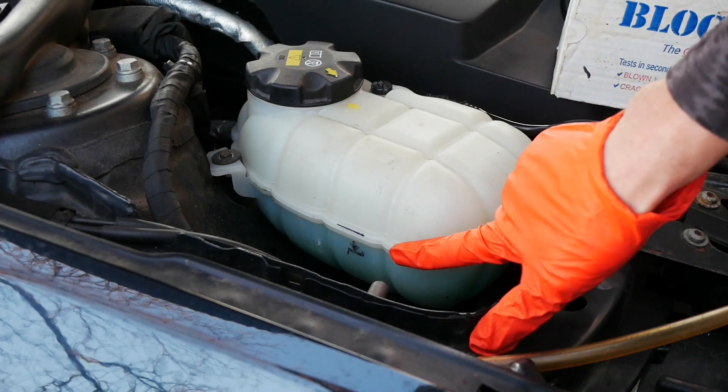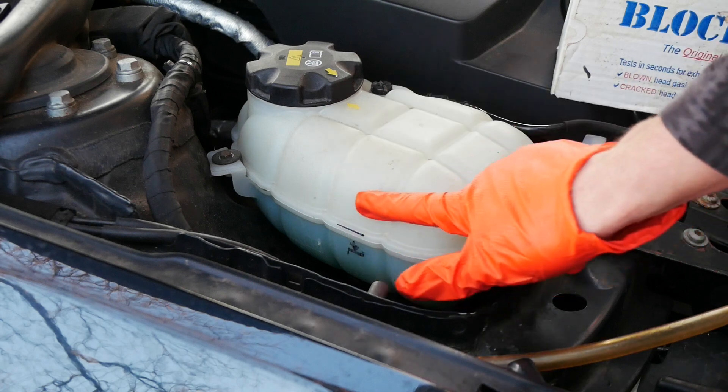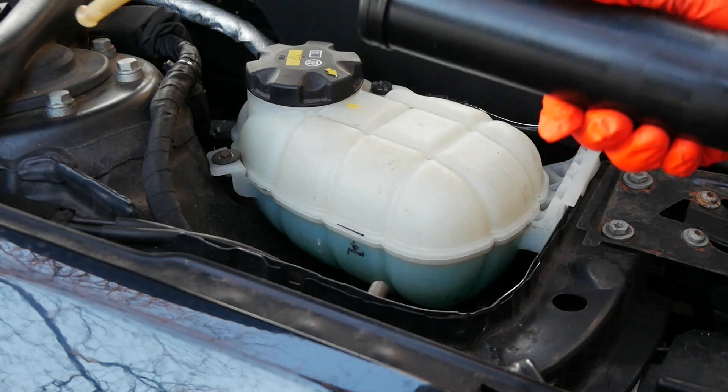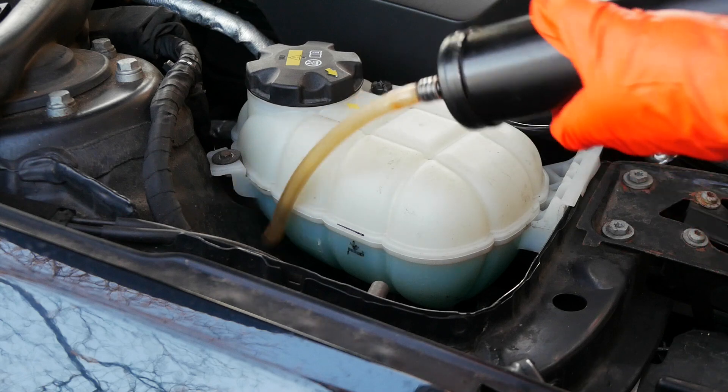As you can see my coolant's about halfway down on the tank, that means we're good to go. But if the coolant level was really high, what you need to do is draw off some of that coolant — typically I would use a little hand pump like this, just take the cap off and draw a bit out.